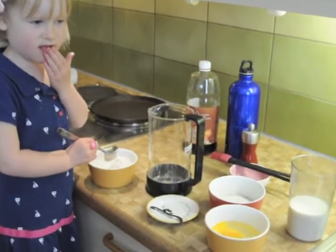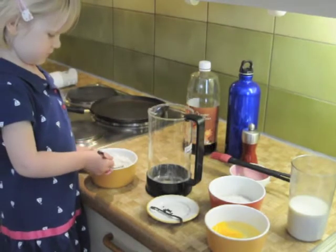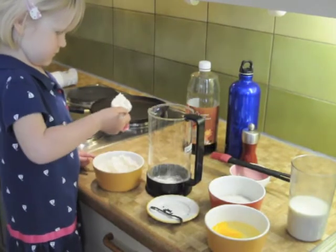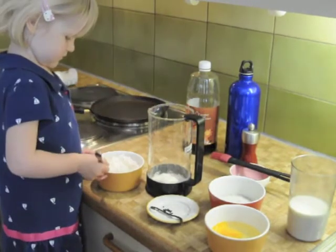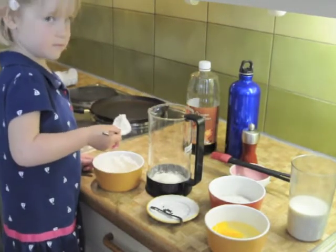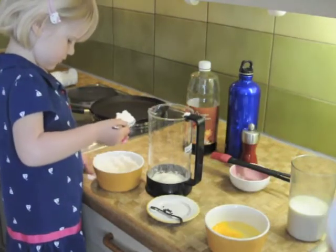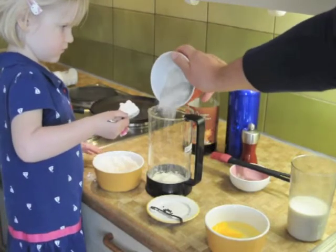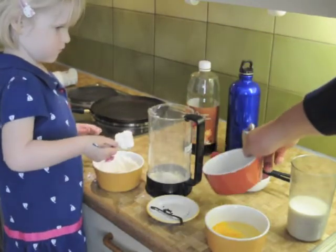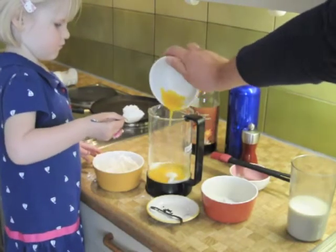Helena is going to start off by putting the white flour into the beaker. She's using a spoon because it's difficult for her to pour straight from the bowl. I can pour some of the whole grain flour into the beaker, leaving just a little bit behind. We've got the two eggs cracked already, so those are going in.